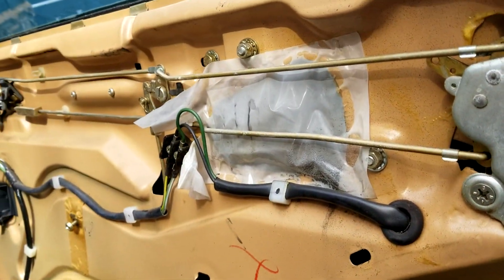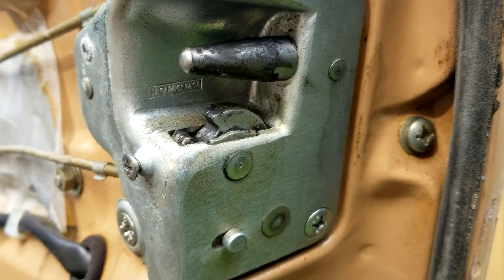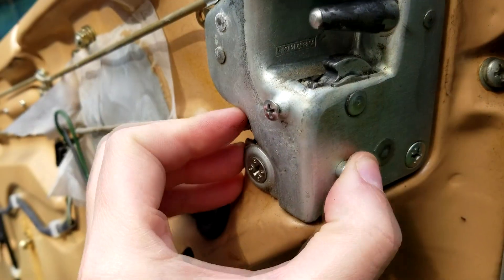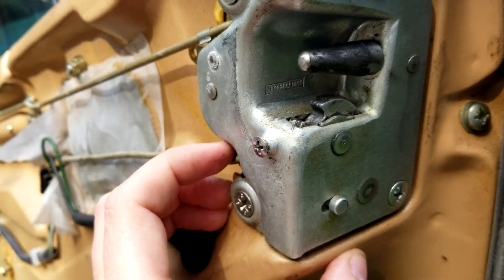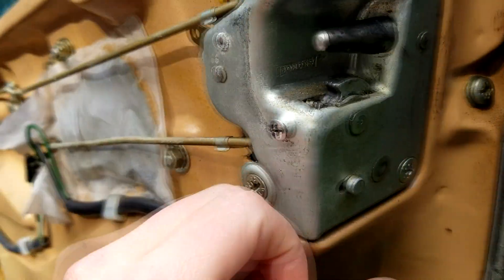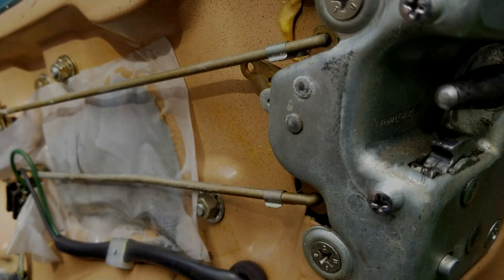I was just sitting here taking a break looking at how nice these door components are and I noticed something — look at this: a child lock. When it's in that position the handle works, and when it's in this position the inside handle does not work.